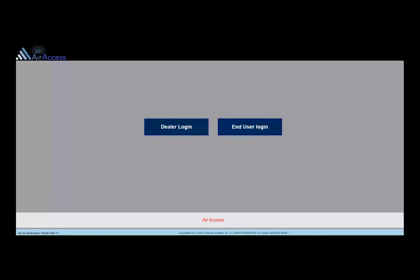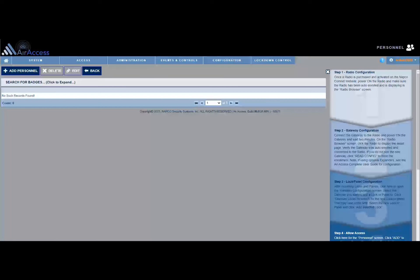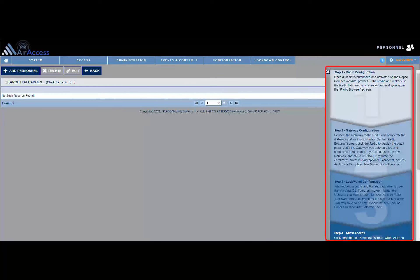The end user login will only provide the functions needed for administration purposes and only for their account. Log in as a dealer. Upon logging in, the user profile selection screen will display. Select the dealer or integrator profile. The personnel screen will display, and on the right side of the screen, a 5-step configuration wizard will display. A click on each step will bring you to the screen that requires configuration.